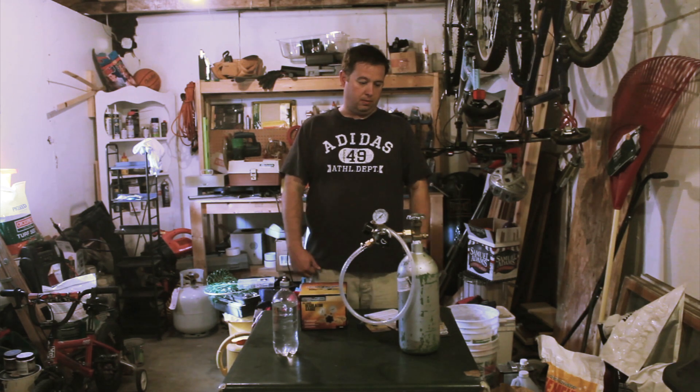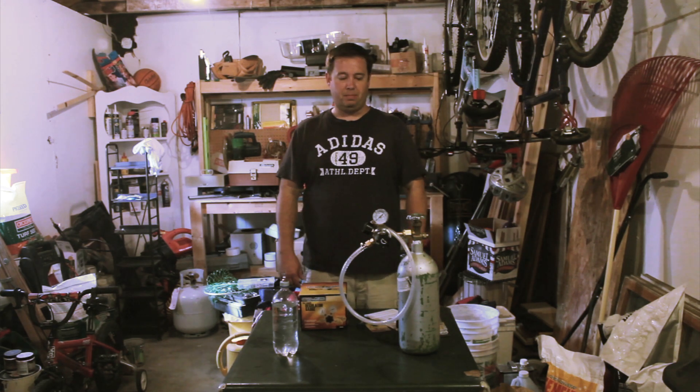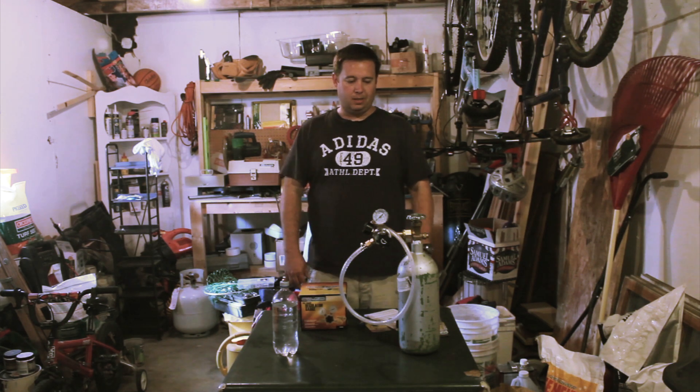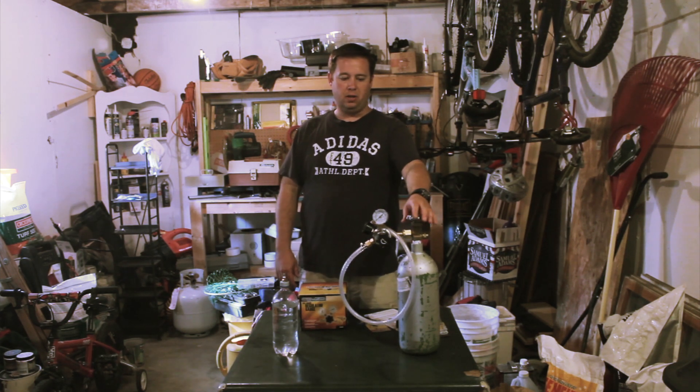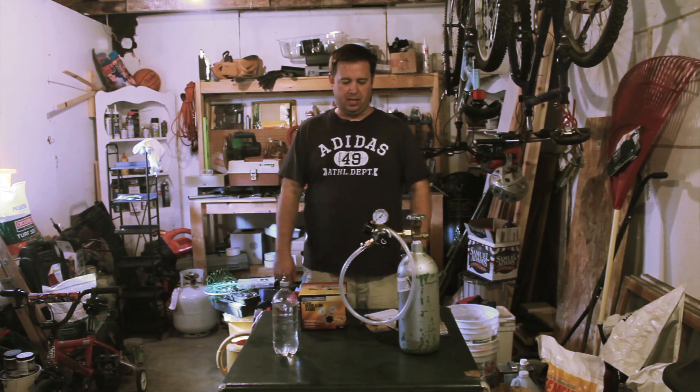I had two things in mind when I wanted to make this. First, I wanted it to be cheap — none of us want to spend money when we're building this stuff. The second thing was I needed it to be portable. I didn't want it in a closet or running lines through countertops. I just wanted something I could put on the counter, use when I needed to, and otherwise put away in the garage or basement.